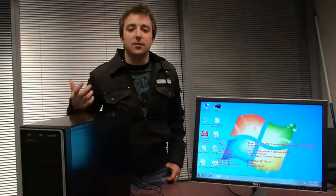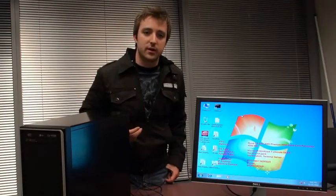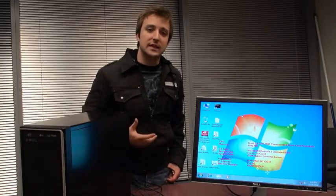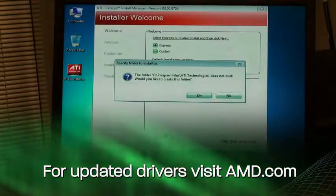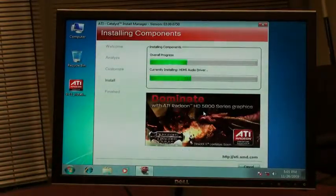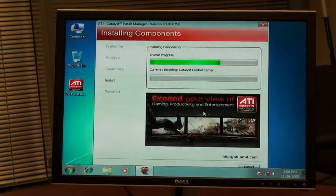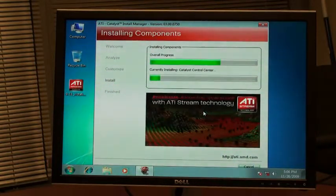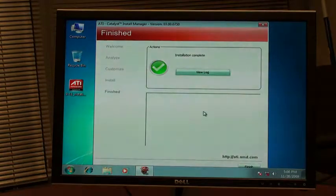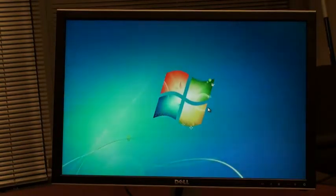In order to allow your new video card to communicate with the Windows operating system, you need a special piece of software called the driver. This is available either on the CD that you received with your graphics card or from our website. Simply click through the install process and the drivers will be installed. Click on finish, do one final reboot, and your drivers will be installed.